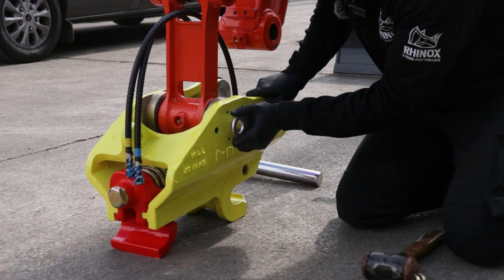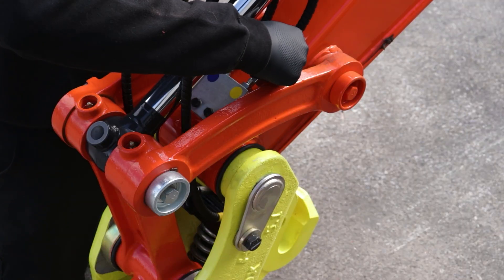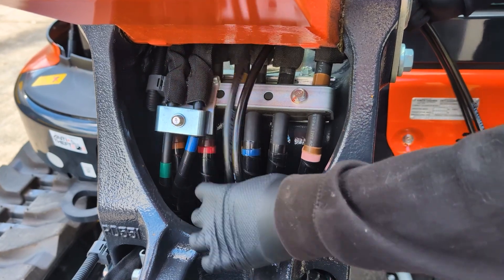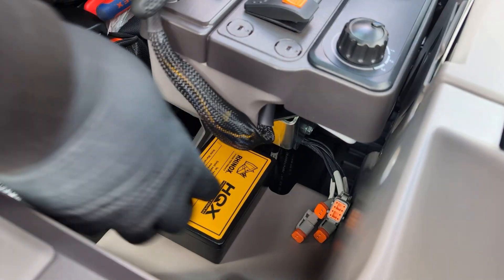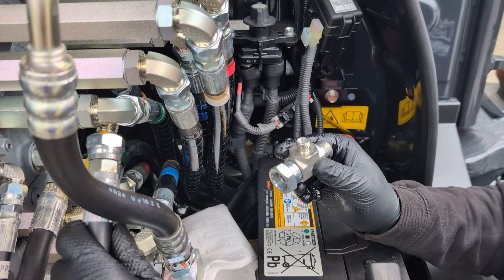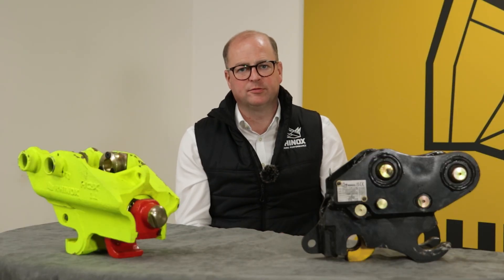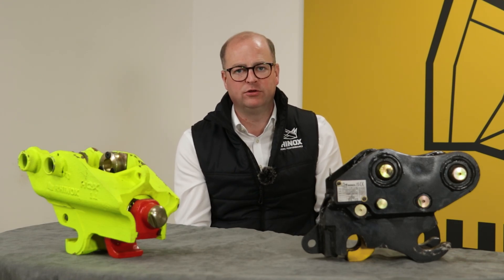Mounting the hydraulic quick coupler to the dipper end is relatively straightforward and follows the same process as fitting a manual hitch, but once mounted you then have to install the hydraulic pipes and electrical connections. This requires hydraulic and electrical knowledge, and if you don't have that you'd need to reach out to a local fitter. That said, it wouldn't be a problem if your hitch was already supplied, fitted and working when you bought the machine — either as a used machine or brand new from the dealer.